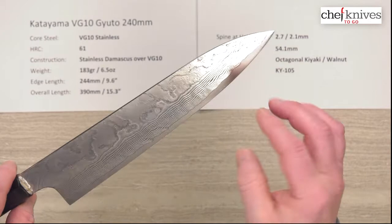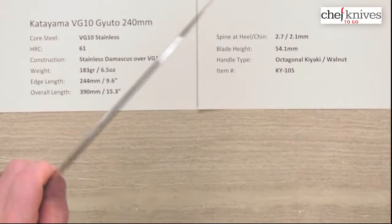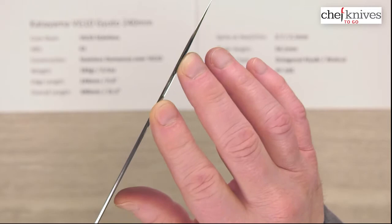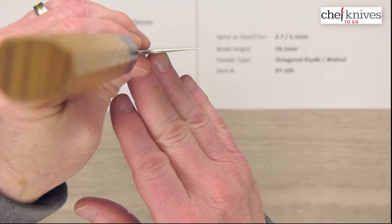It's just a really good balanced combination of thinness and a little bit of meat up at the spine for some stiffness and confidence on the board. I got about 2.7 millimeters thick at the back above the heel, then about 2.1 millimeters in the middle of the blade halfway down. These do have a bit of a distal taper — thinning of the spine as you go forward. When you hit the grind especially, it thins out and the tips are quite thin.